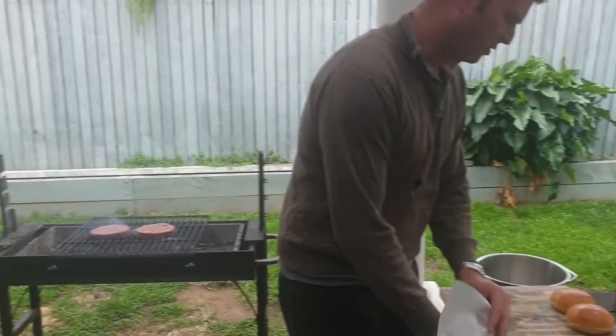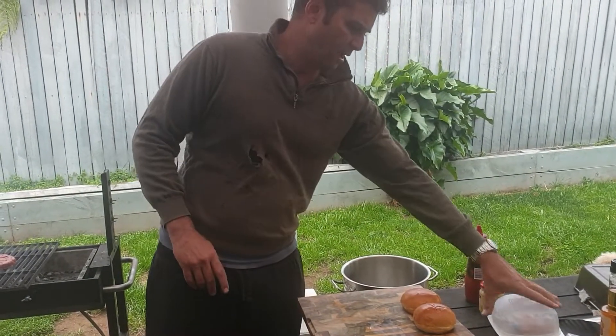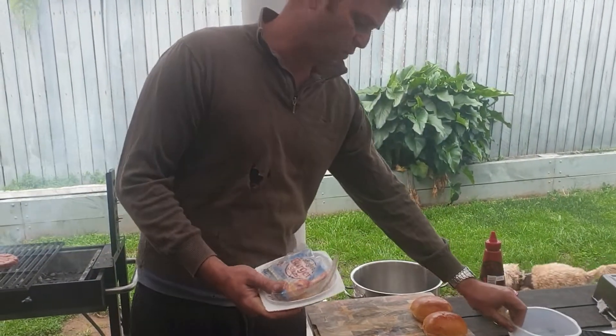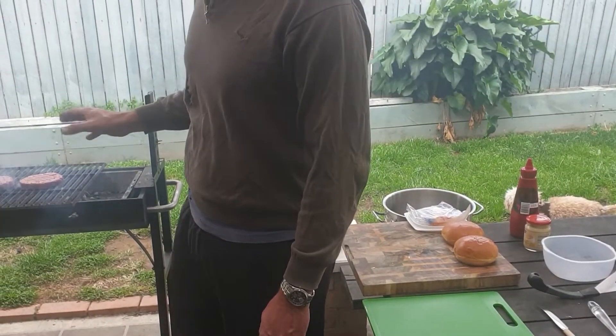I've got the brioche buns as well and I'll toast them once I've flipped the patties, so they're freshly toasted. We're using this burger cheese here, the Dairy Lea. It's quite good. We started doing them on the hot coals because it gives a better flavour.